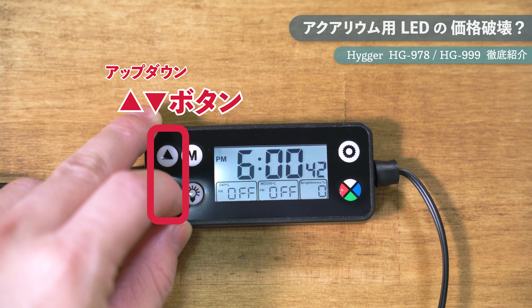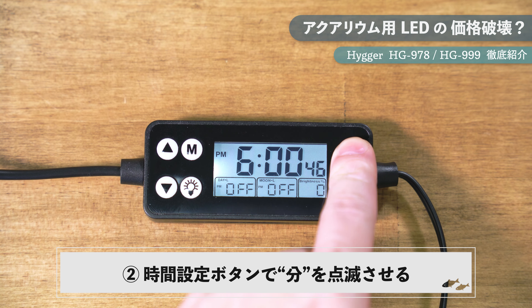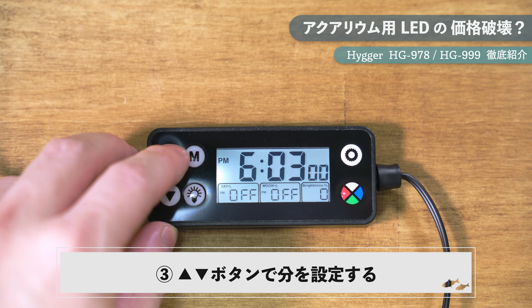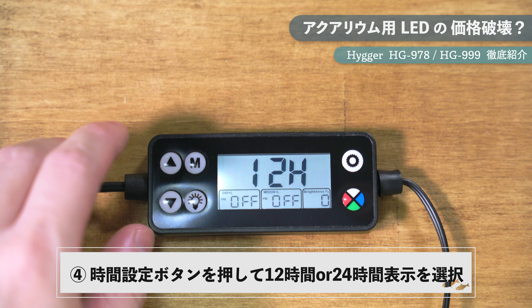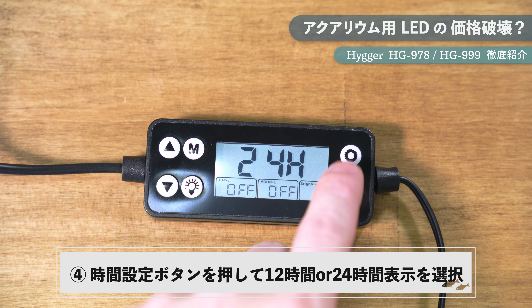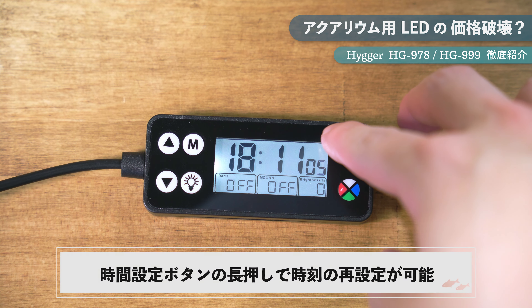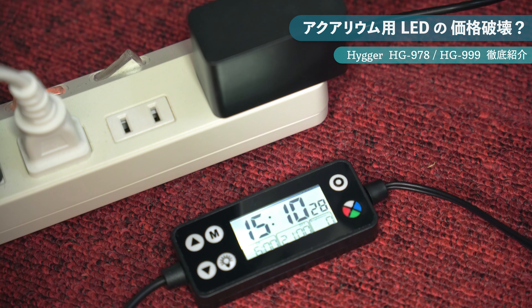HG999は最初に電源アダプターをコンセントに挿すと時刻設定画面になります。時間が点滅しているときにリモコン左側のアップダウンボタンで時間を合わせ、時間設定ボタンを押して分を点滅させてから分を合わせます。その後12時間表示か24時間表示かを選択して再び時間設定ボタンを押せば時刻設定は完了です。